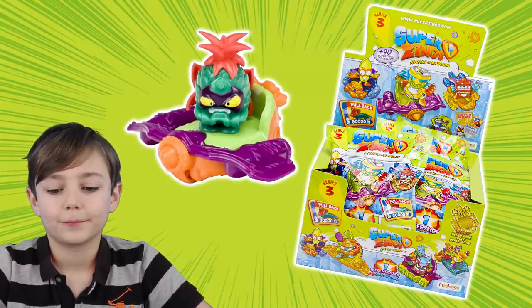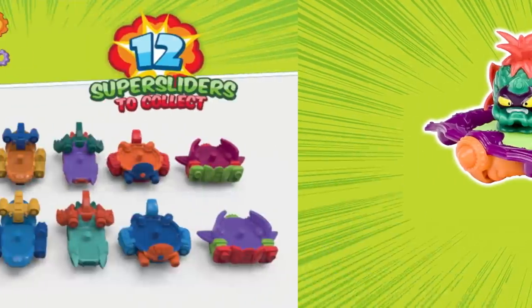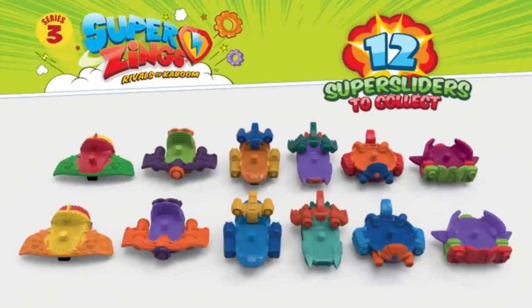So there's 12 of these sliders to collect guys. Here's all the super sliders and they look awesome! I especially like that one — that looks like a hover board.